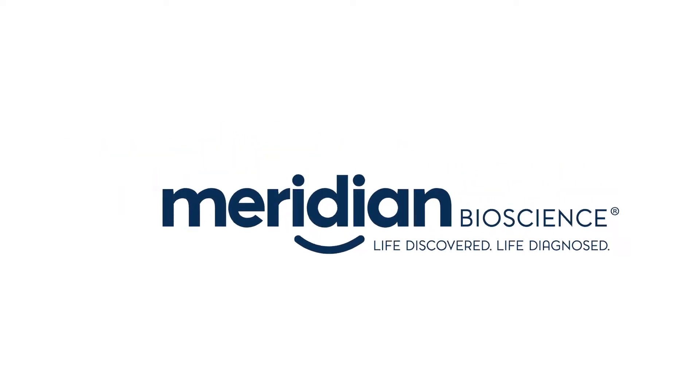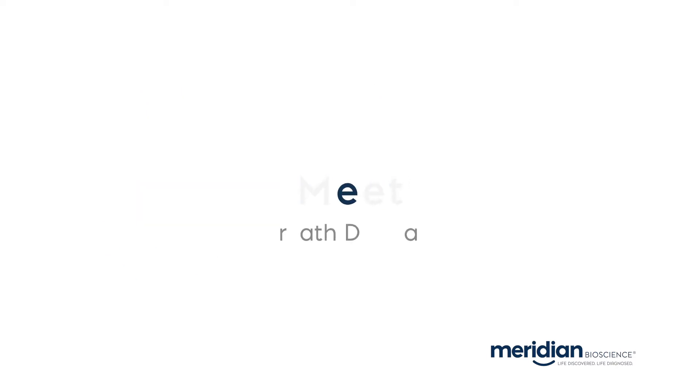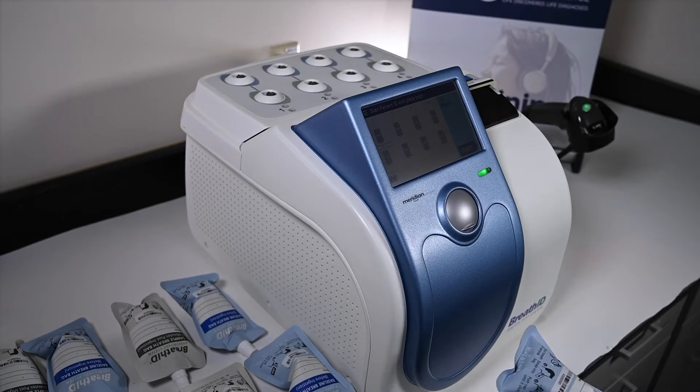Meridian Bioscience presents BreathID Smart for urea breath testing. BreathID Smart is a compact benchtop instrument with a simple three-step workflow.